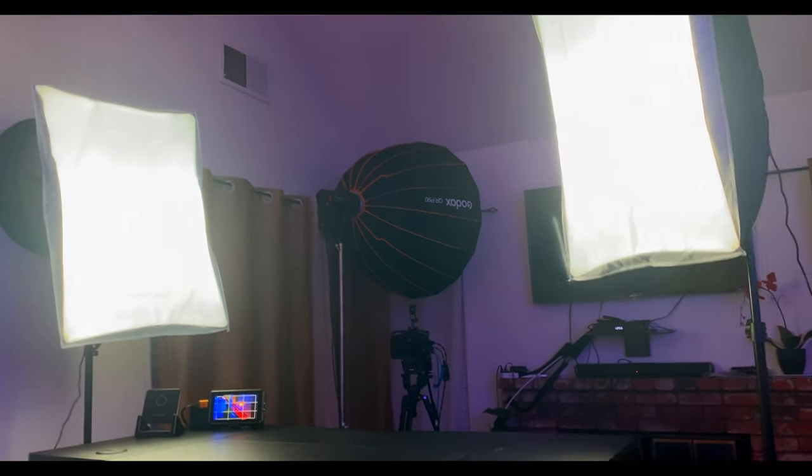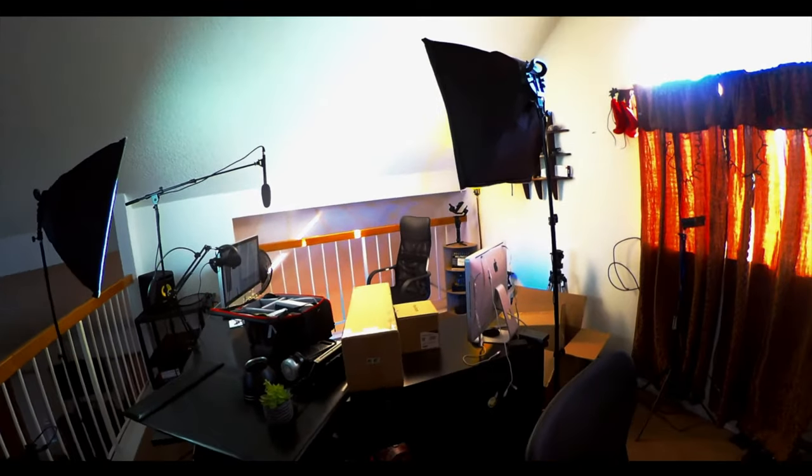The lens is the Sigma 18 to 35 — right now I'm at 35mm, f1.8 — and the lights are set to 100% white light. One is on this side and the other is on that side. This one closer to me is my key light, and the other is my fill, a little bit further away. I'm a little bit overexposed so I'll dial it down, but I just wanted you to see that these softboxes can actually light your studio up.